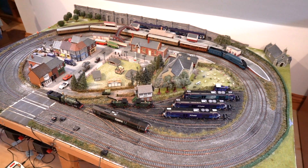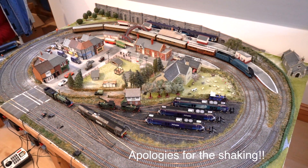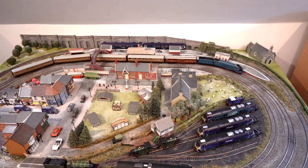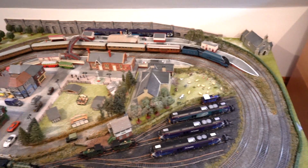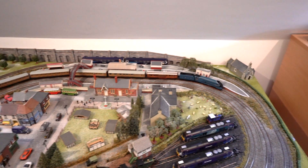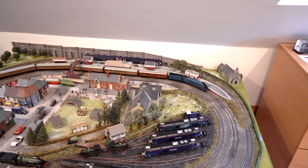Hi everyone, welcome back to another video. I hope you all had a good Christmas and New Year. As you can see, I'm finally back at the layout. Only going to be for a short period, which is a bit unfortunate, but I thought seeing as I'm here, I would just give you a little update tour, show you some of the new locos that I've got, and just give you a bit more of a general tour, because it's been quite a while since I've been at the layout and since I've done a video on it.